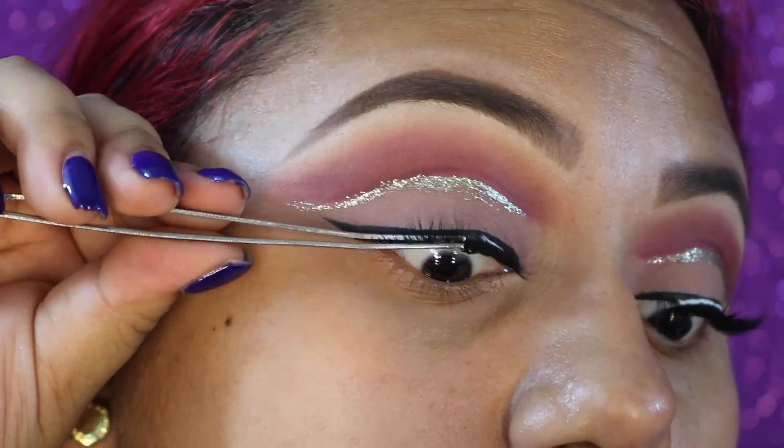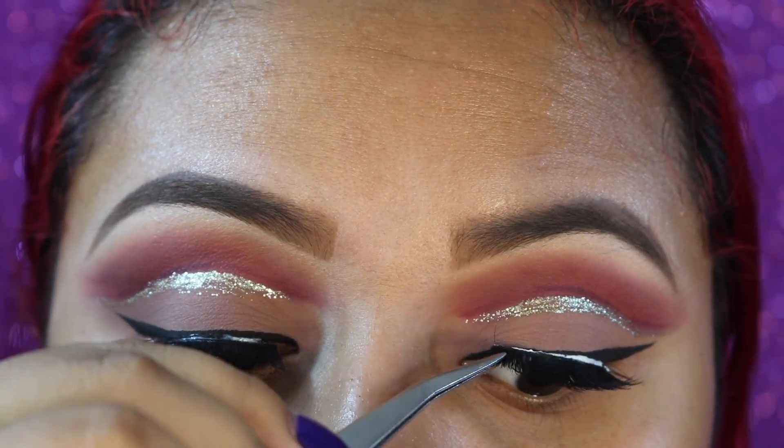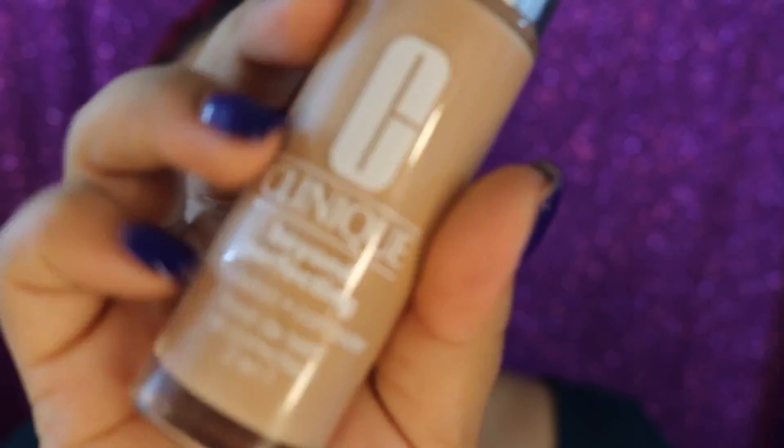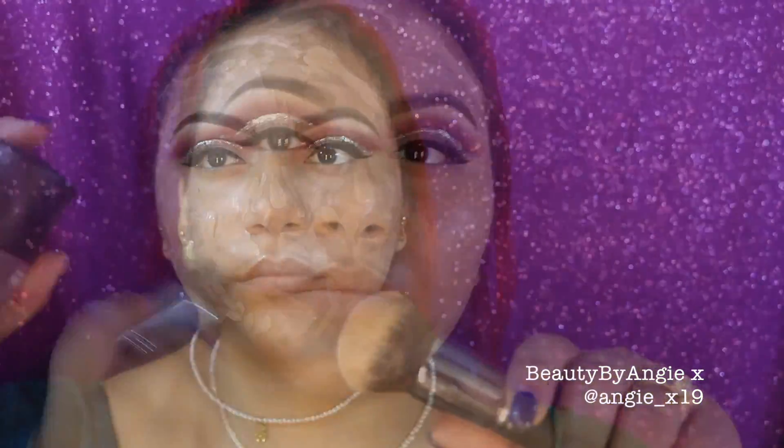For primer all over the face I'm going in with Spackle from Laura Geller — this is a very hydrating primer. For my T-zone I'm going in with the Makeup Forever Step 1 Equalizer in the mattifying one, which really helps my T-zone. For foundation I'm going in with the Clinique Beyond Perfecting Foundation and Concealer, applying it all over my face. It has an amazing consistency — a matte dewy finish — and I have oily skin. I'm using my Morphe M439 with some MAC Fix Plus to buff it all in.